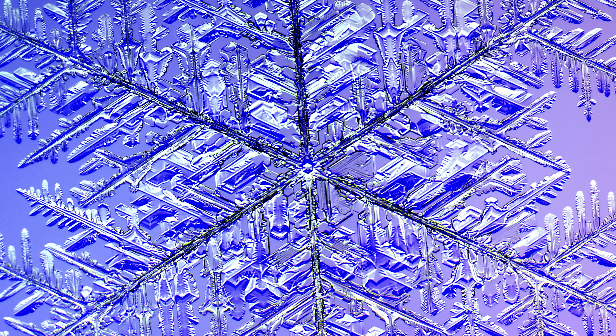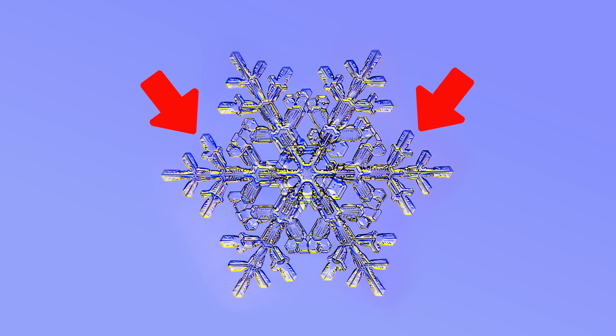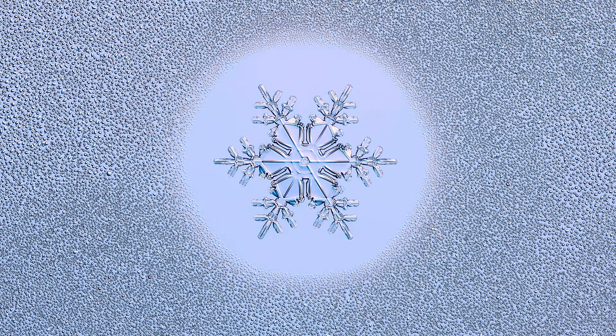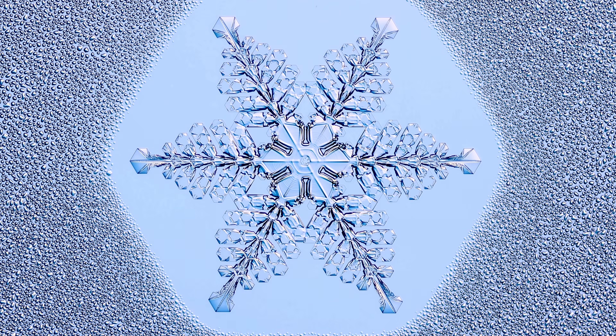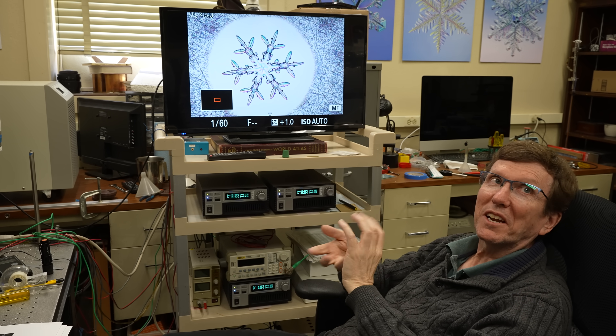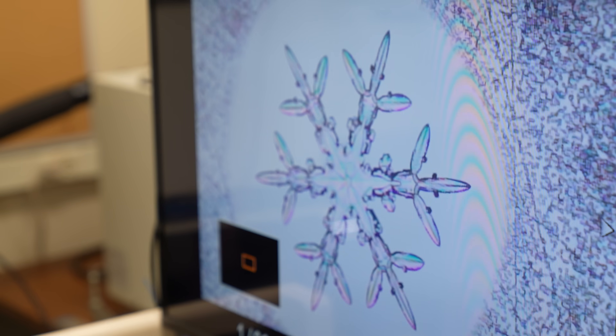This also explains why snowflakes are so intricate. The temperature and humidity at each moment of growth determines the structures formed in that moment. The symmetry you see is not because one side somehow knows what the other side is doing, but because both sides of a single snowflake grow in the exact same conditions. When the crystal changes its position, the temperature will change, and all six branches will see the same temperature change, so they'll all respond the same way.